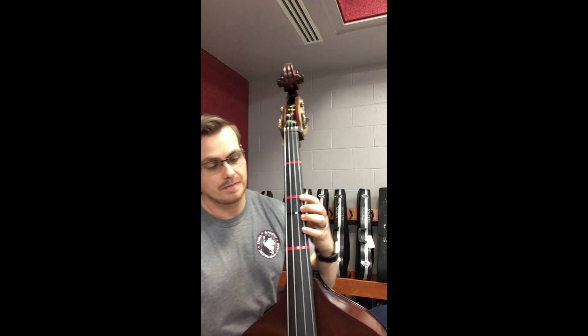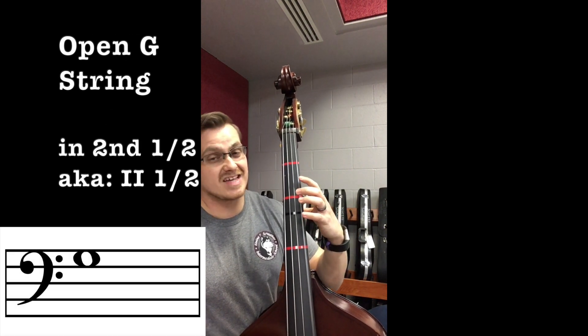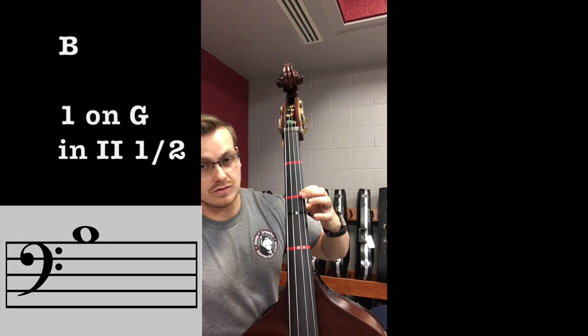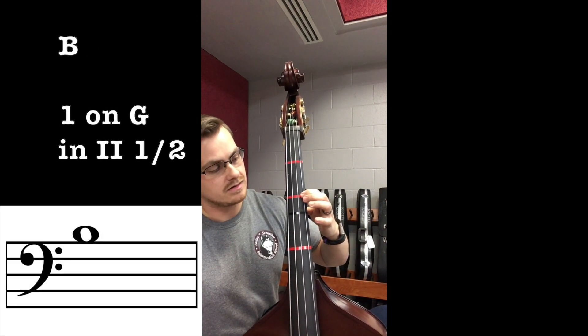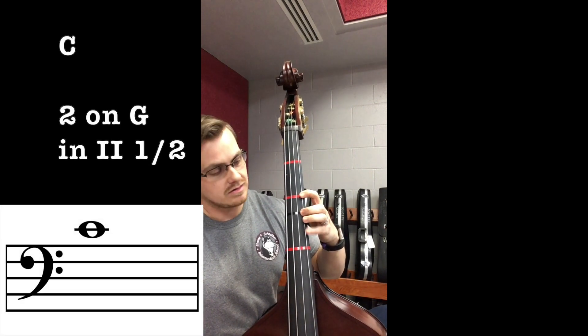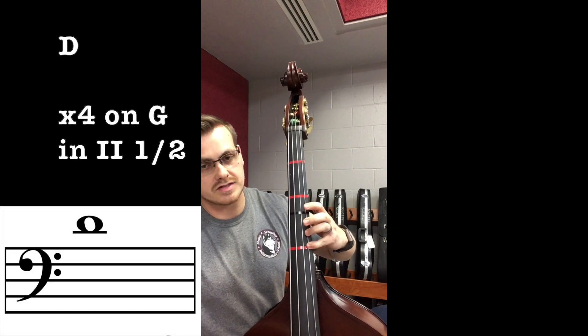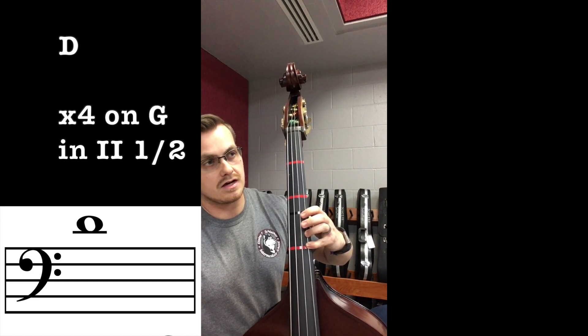Second half position on G: open G, extended one — A-sharp/B-flat, then first finger — B, second finger — C, four fingers — C-sharp/D-flat, fourth finger extended — D.